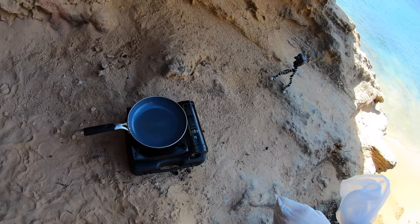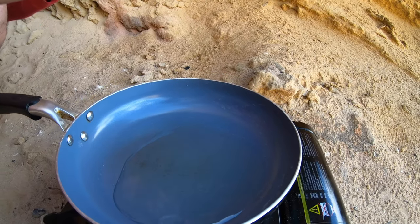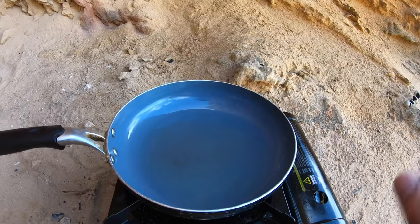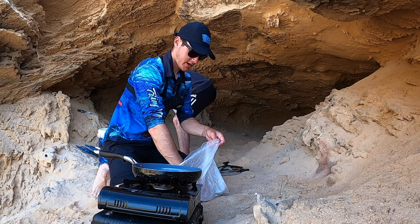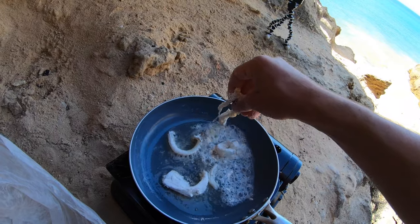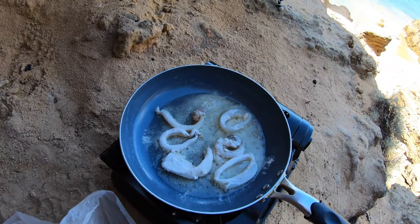That pan's pretty hot now, add the oil. Spread it around. We're going to level it — that's actually pretty good — just let that oil heat up and we'll add the fish. Alright, that oil's pretty good. First we'll put the calamari on and the octopus. Look at that, that is looking pretty good.